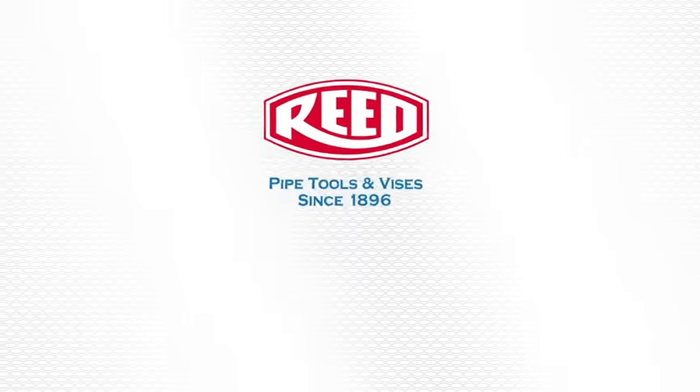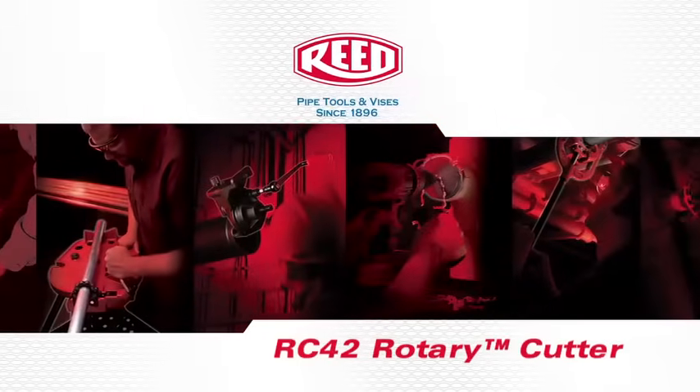The following is a demonstration of Reed Manufacturing's RC42 Rotary Cutter.